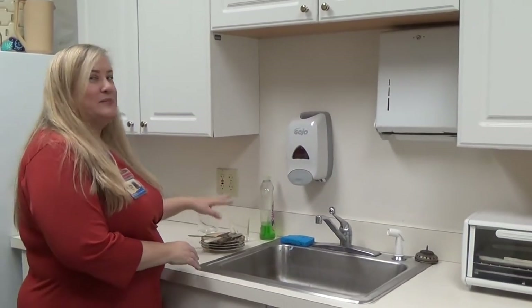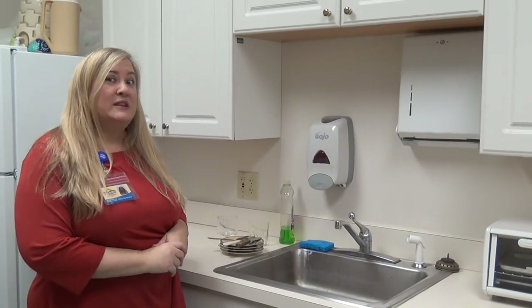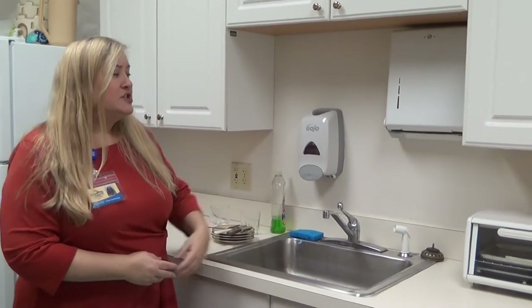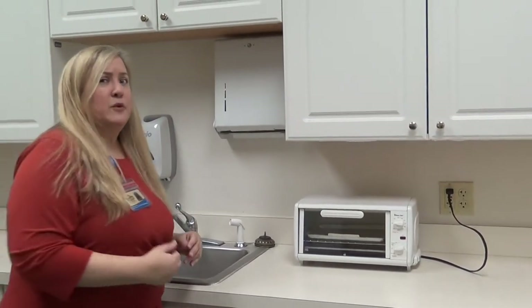The first thing you want to do, of course, is to go to your sink and bring all of your dirty dishes with you. Here are my dishes. Now it's very important to make sure that there's nothing electrical plugged in near where you're going to put water. You'll notice my toaster oven is plugged in — let's unplug it and move it away.